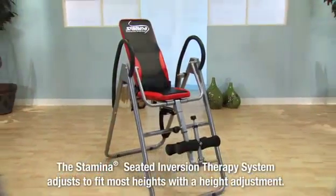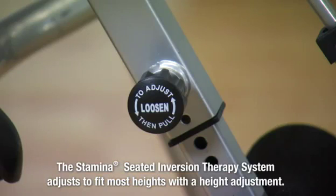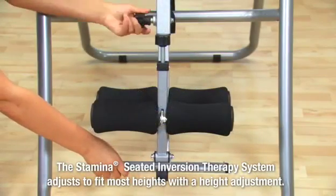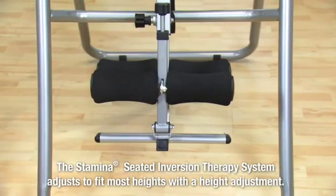Before your inversion session, make sure the leg adjustment is comfortable. To make it longer or shorter, loosen the adjustment knob and pull. Now you can slide the leg adjustment up or down until you are comfortable. Then release the adjustment knob and re-tighten.